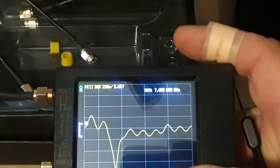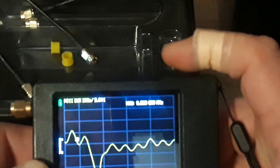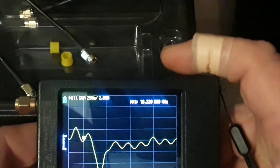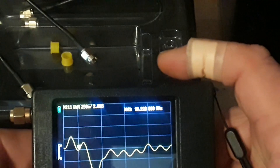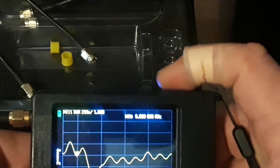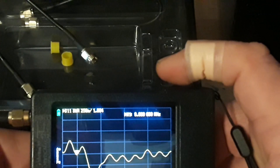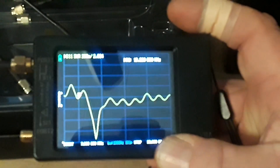Next up we'll look at 10 megahertz — that's the 30 meter band, 10.1 to 10.150, that's all there is to it. It's between 1.9 and 2.0. Again, well within any tuner.